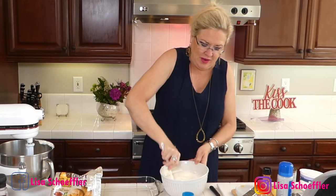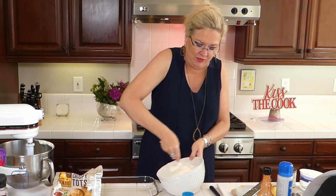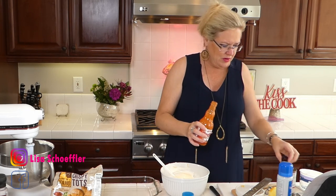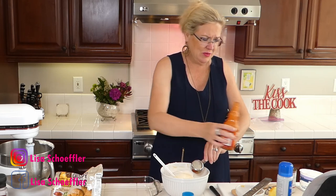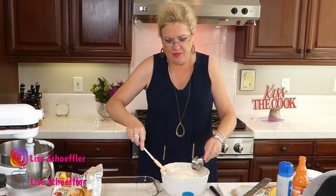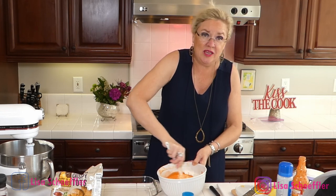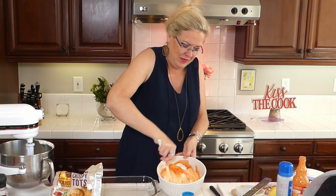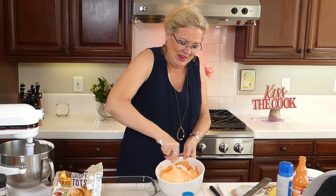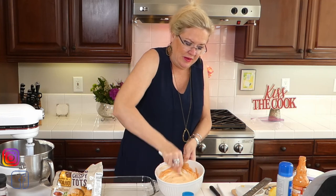Then I'm going to put a quarter cup — maybe a dash more — of Frank's original wing sauce. Rex eats it on everything around here. I'm putting in a heaping quarter cup of Frank's. Oh my gosh, look at the color — a beautiful red with our soup and sour cream. This is going to be delicious.